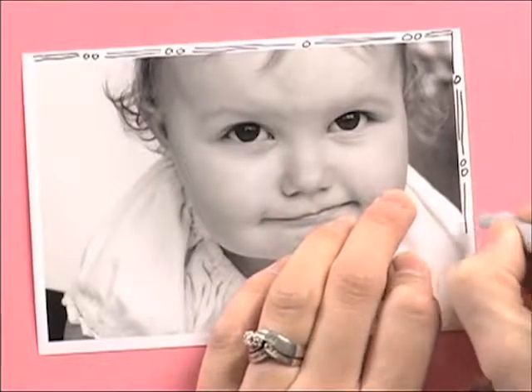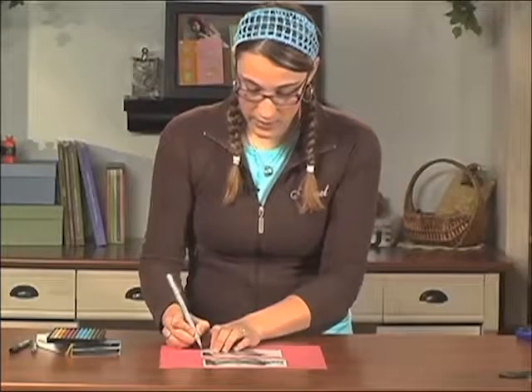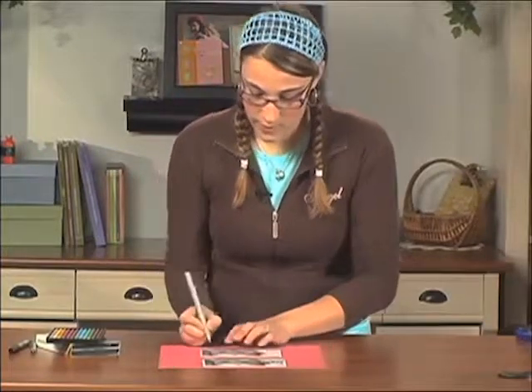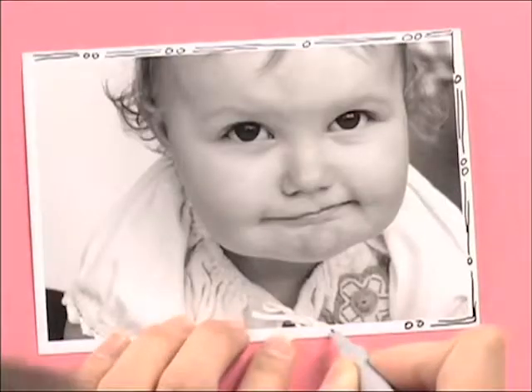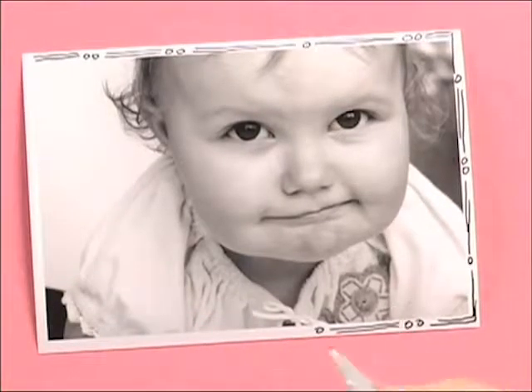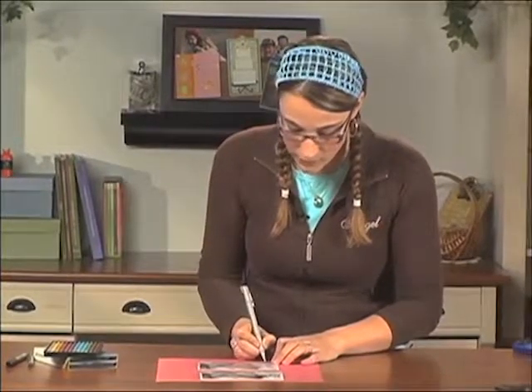Doodles sort of add that playful touch that really echoes the feel of the picture. If it was a very serious and emotional picture, it might not be the one that I would draw on, but everybody has their own taste. That's the thing about scrapbooking — there is no wrong way.